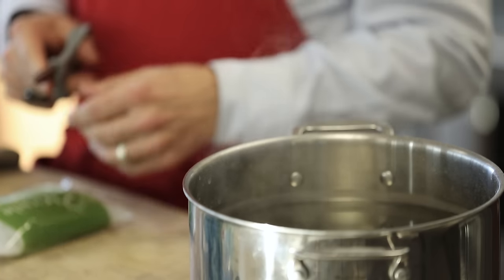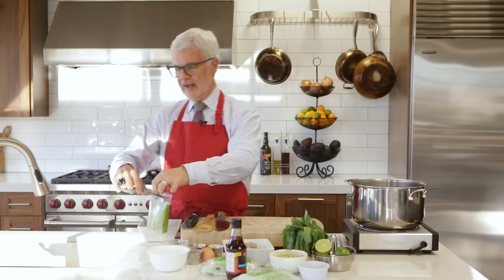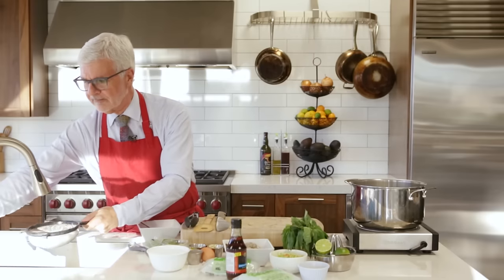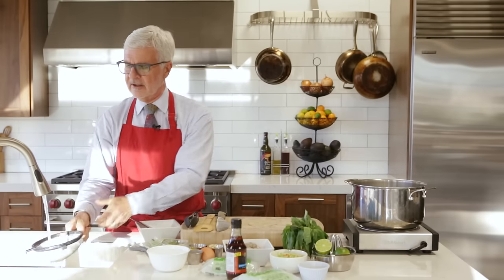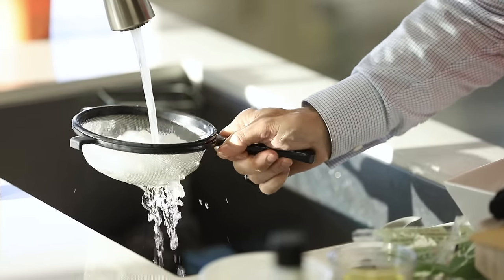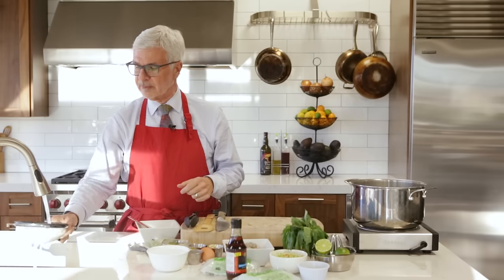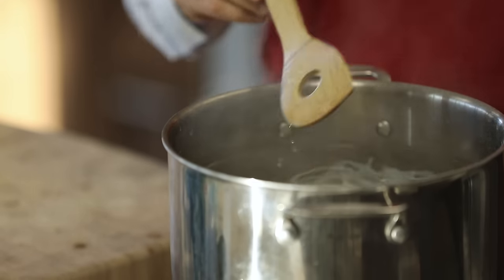So bring a pot of salted water to a boil. Remove your noodles from the package and put them in a strainer, then put the strainer under running water. If you're not in California, you can rinse these for two or three minutes — you'll definitely notice a fishy smell. Since it's California, I'm not going to do it that long because the salted water and the boiling will take care of some of this. Now we're going to put them in the boiling water and boil these for a couple minutes.